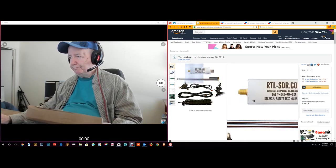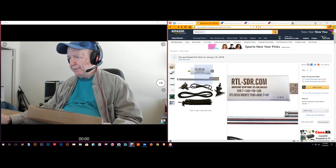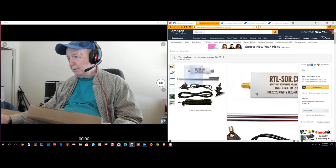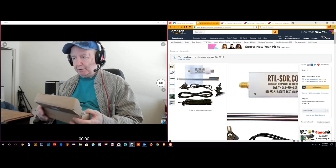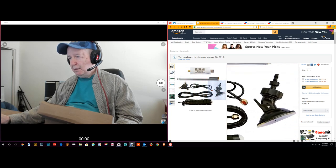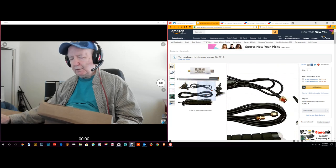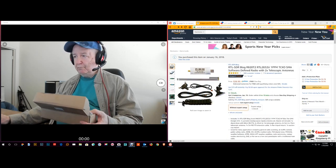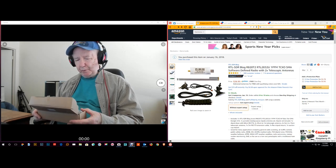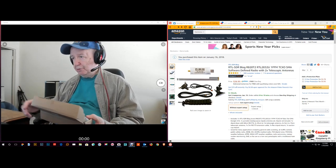Here's what you'd call a dongle. This plugs into your computer via USB, and then you hook your antenna up to it. They supply antennas and cable and what have you. If you have an external antenna outside — if you're an amateur radio operator, a shortwave listener, or a DXer — you can hook that up.